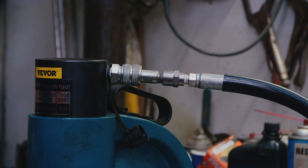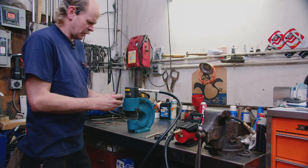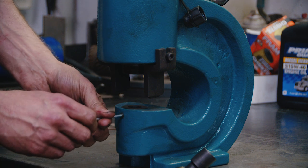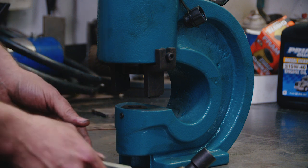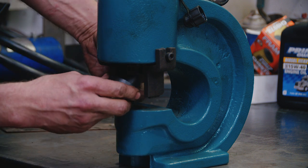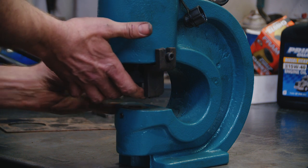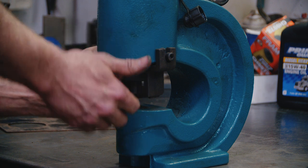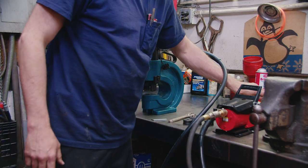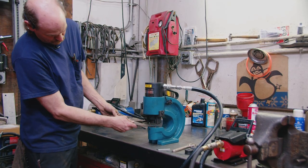We're going to punch a hole in a piece of 16 gauge — we'll do a big hole, I think this is a 3/4 inch, 20.5 millimeter. Take the lower die in, make sure you set the Allen screw, and thread the collar on the punch — just hand tight, doesn't need to be crazy. Now we're going to connect our air. These have a little bleeder — make sure you open your bleeder. So we're going to punch a 3/4 inch hole in a piece of 16 gauge sheet metal.